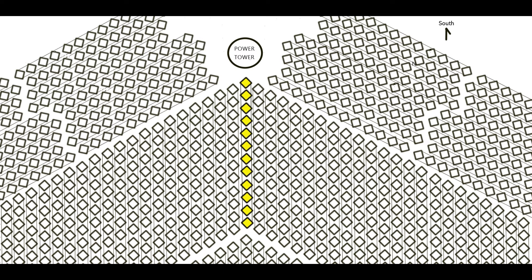This is a diagram of how a field of arrays might be arranged around a power tower. If they are staggered in height so that they do not interfere with adjacent strings, they may even be more tightly packed than shown here in order to capture the maximum amount of sun.